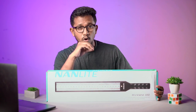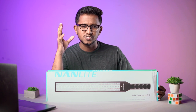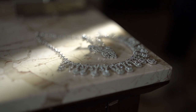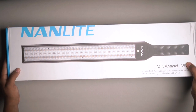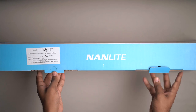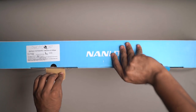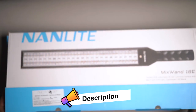This is the Nanlite Mixpad II 18, which is a very popular light today. Whether you shoot portrait shoots or cinematic shoots, you will see how this light performs. I have taken this from CST Ford Kashish Photo Vision — I mostly take my camera equipment from there. If you are interested to buy anything, check the link in the description below.